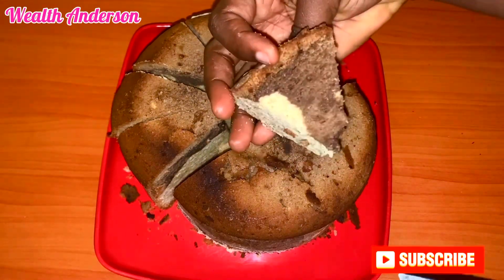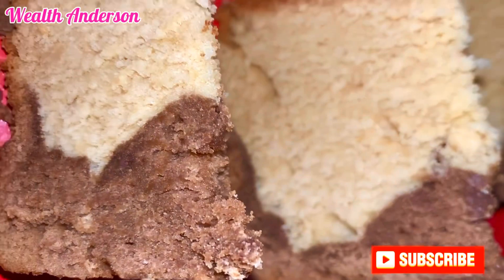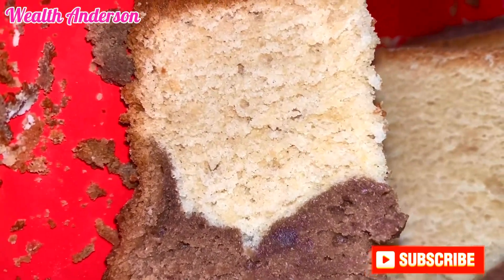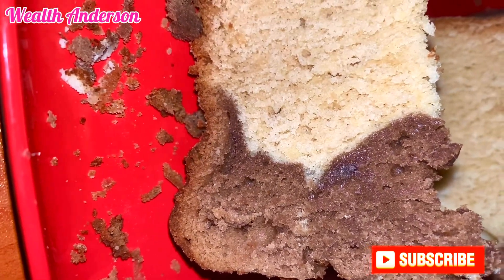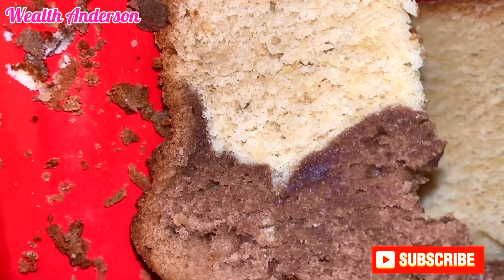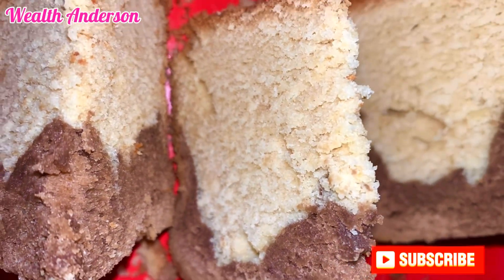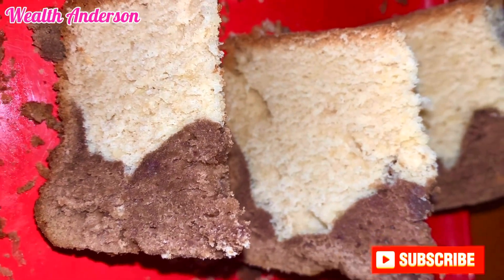That's it — thank you so much for watching! Please go ahead and subscribe to my channel. This tastes so good — you can bake this, keep it in your fridge, and eat it whenever you feel like it. Please subscribe, like this video, and share it. Thank you, and I'll see you in my next video.